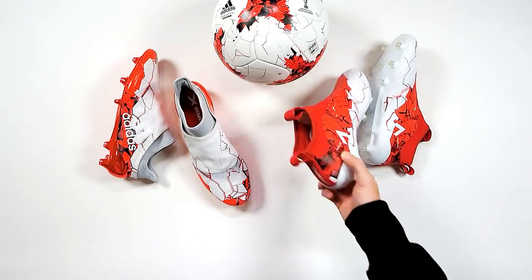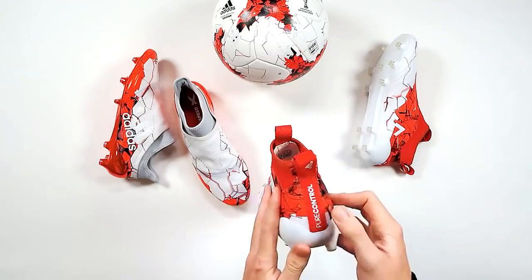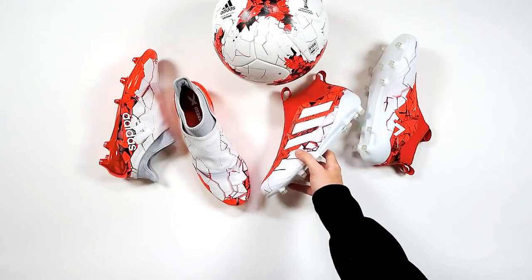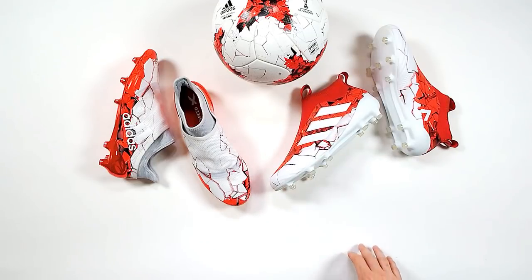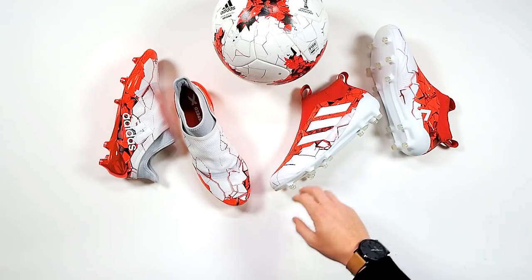Also with the reds — they had a red theme to it as well. They went Portuguese colourway with the Portuguese flag on the heel. And the soleplate is also chrome. So we're starting to see a lot more chrome coming into the market now.